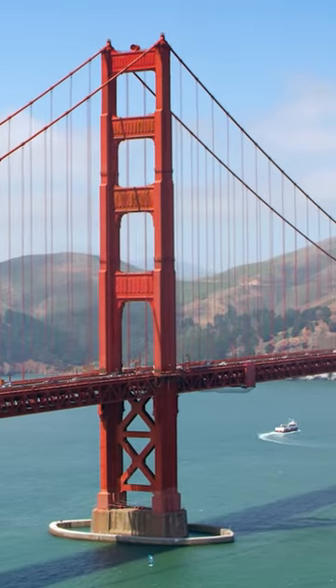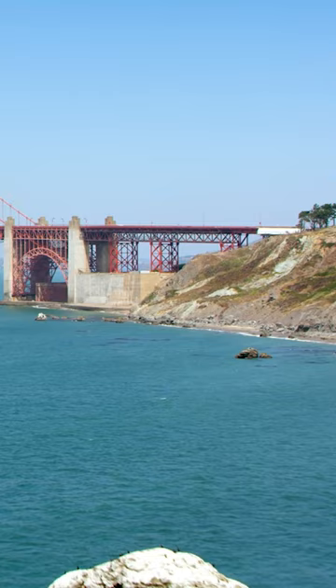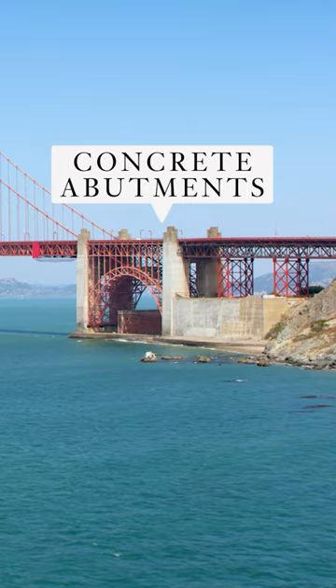The main thing about the bridge is it's incredibly graceful and beautiful. The bridge meets the land with concrete abutments to weight the lines down as they go into the earth. The reason that's important is it is a suspension bridge, and it wants to pull those suspension cables right out of the land.